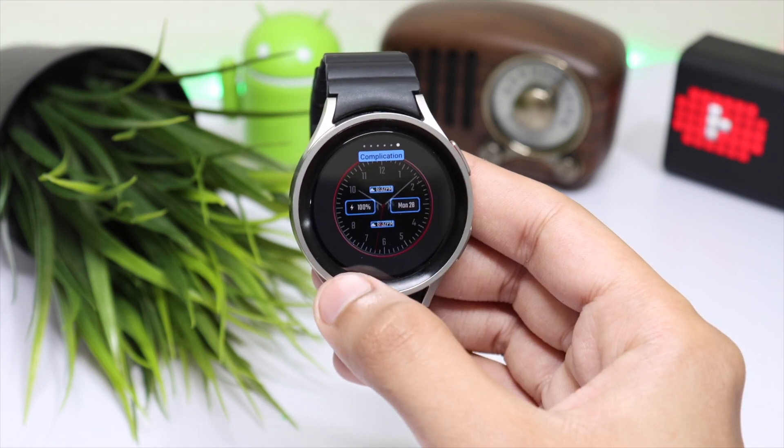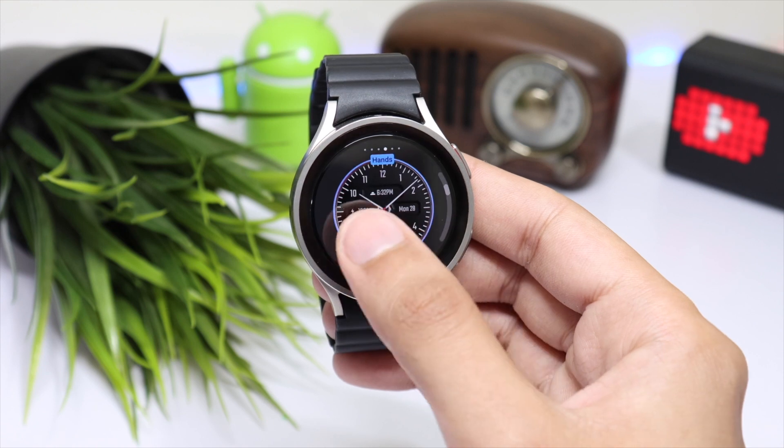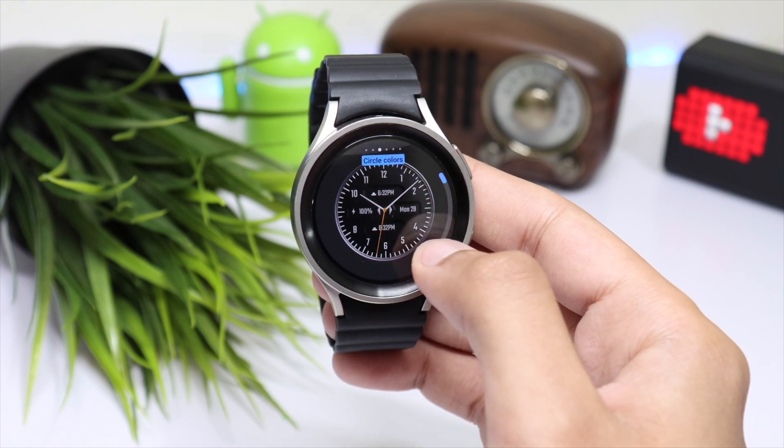So this is the DAMN 38, available on the Google Play Store. Check it out and I'll catch you guys in the next one. Until then, bye bye.